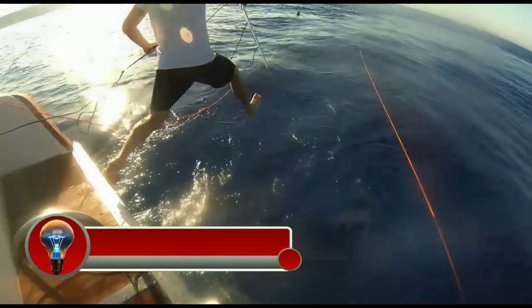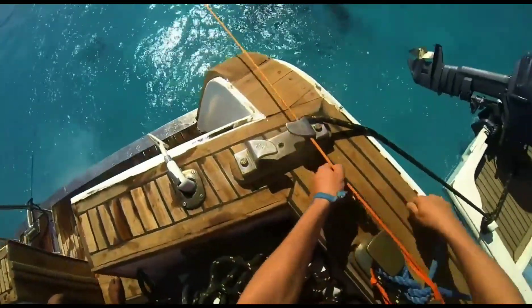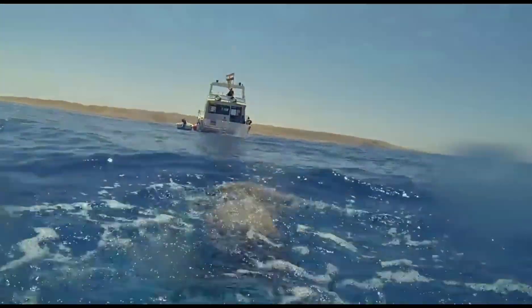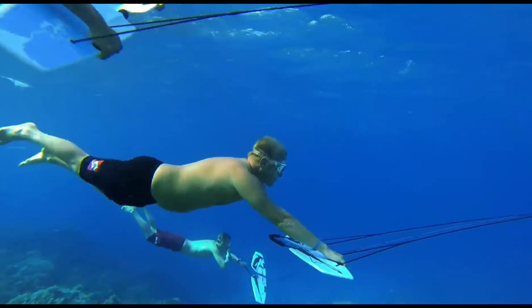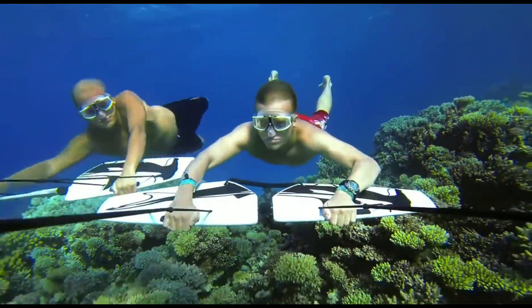The Subwing Honeycomb is an underwater towing device that allows users to glide through the water like a dolphin. It is constructed from two separate wings connected by a rotatable joint; users hold on to the leading edge of each wing and control direction by tilting the wings. The Subwing Honeycomb is towed behind a boat at a slow speed, allowing users to experience diving, barrel rolls, and underwater acrobatics.